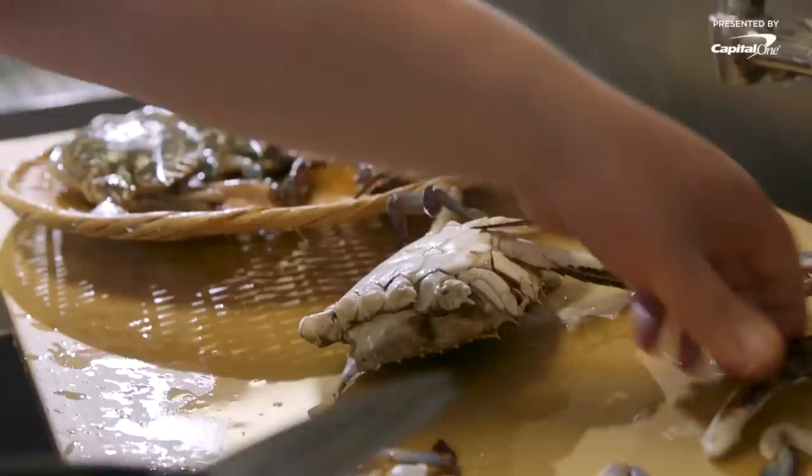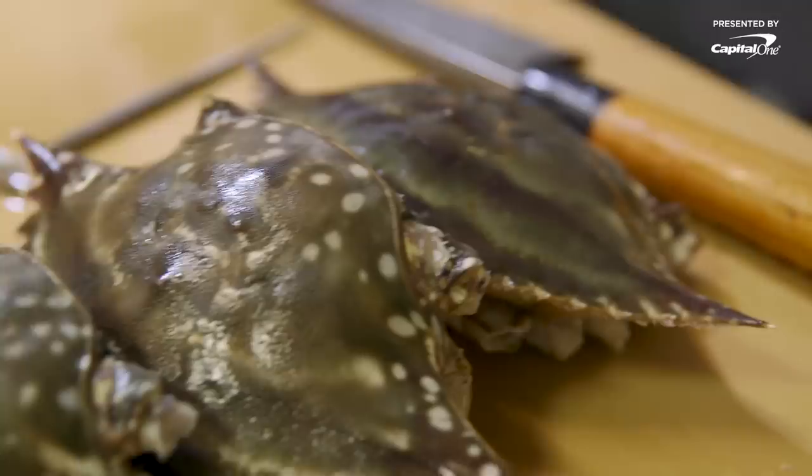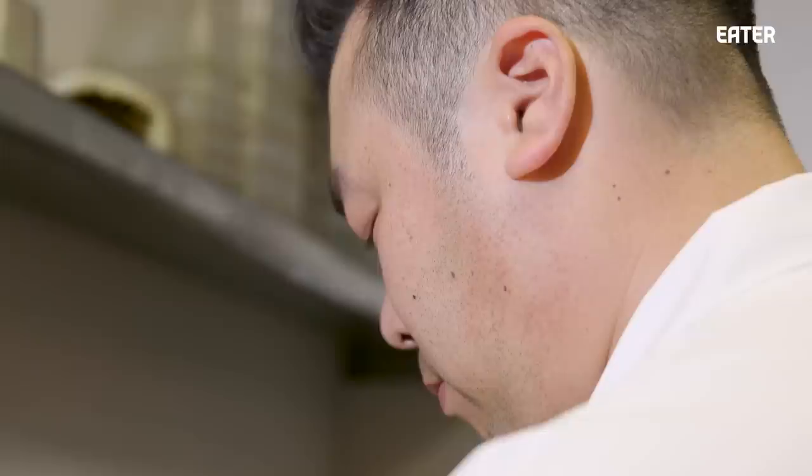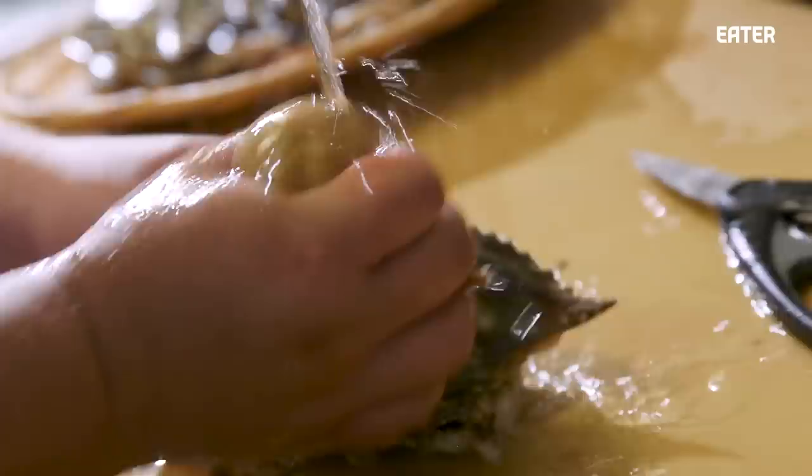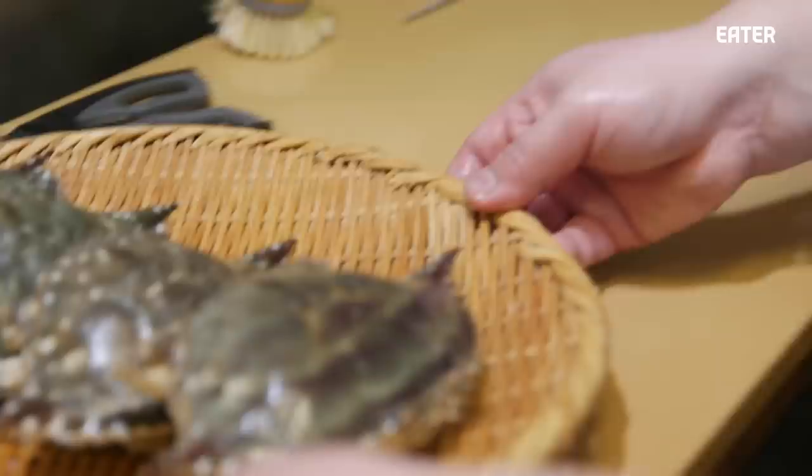It's eaten on a very special occasion at a fine dining restaurant and always served as a celebration. Gejang nigiri is not traditional Japanese sushi at all. Two of my favorite cuisines are Korean and Japanese. I've always wanted to find a way that they can be connected together. To me, they're two of the most interesting and beautiful cuisines.